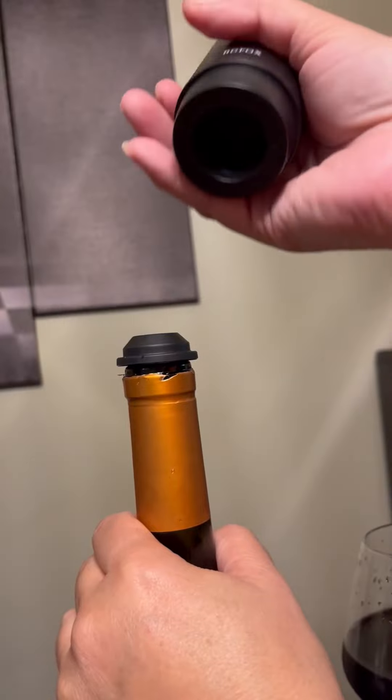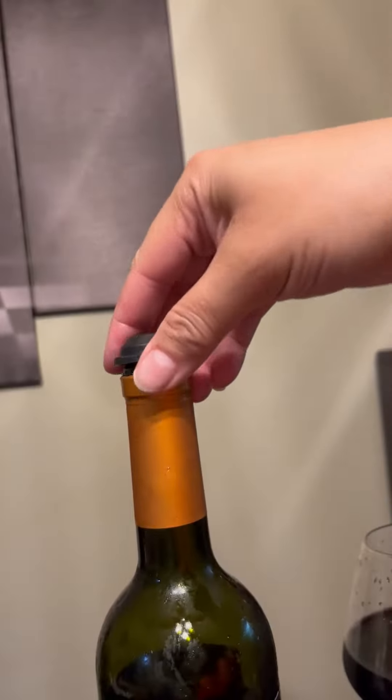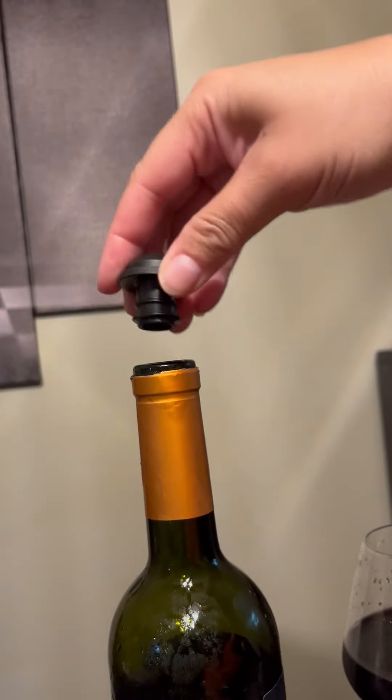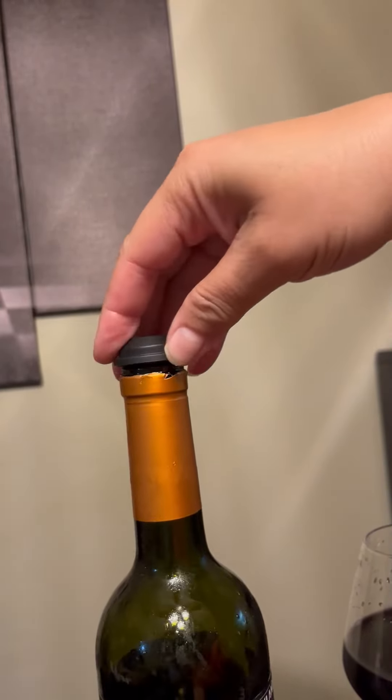You just pull it up. So that's it. The stopper is here and what it's doing is pulling the air out through here. The stoppers — that's how easy it is to pop it up. You just pull it up.